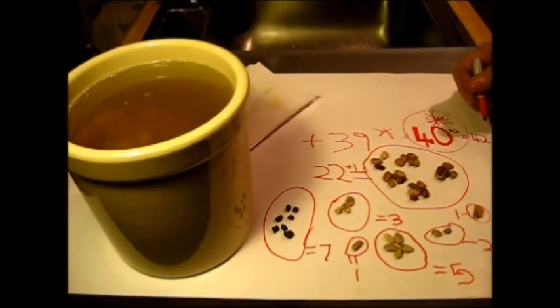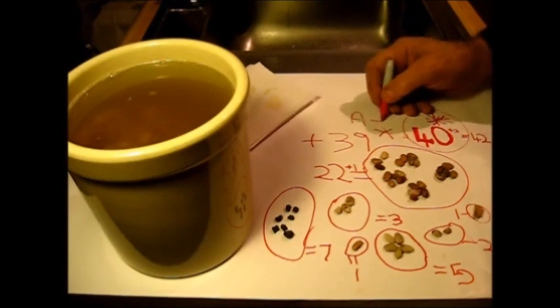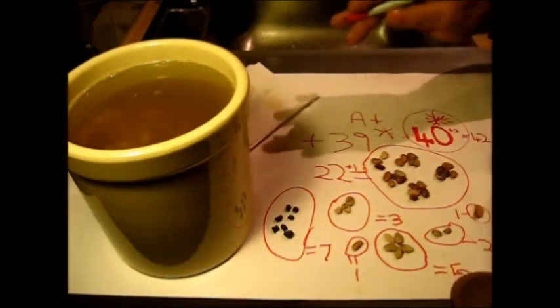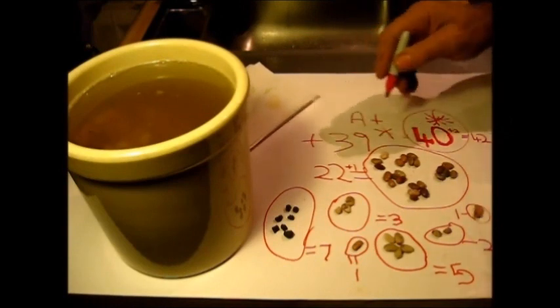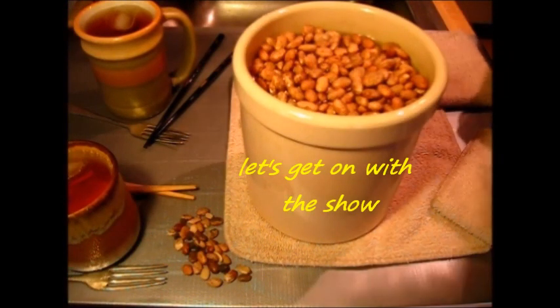Always do your math right, check it twice, and turn it in — you will be awarded a grade. I'm gonna go A-plus, you know what I mean? I'm grading myself, so I'm just gonna go ahead and take the A-plus with a smiley face. Time to get serious.